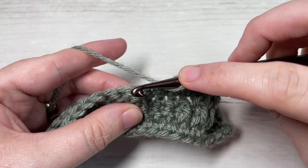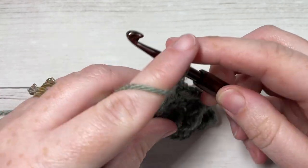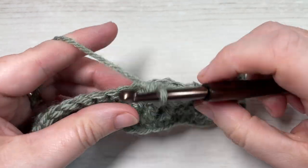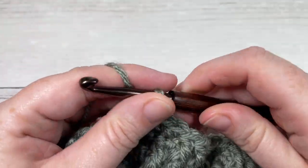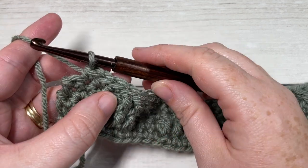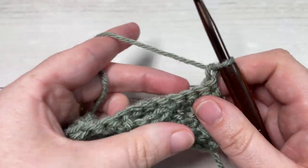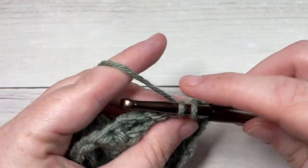You're now going to repeat: front post double crochet around the post of the next stitch two rows below, then work one front post double crochet around each of the next two front post stitches two rows below, followed by single crochet in each of the next three stitches up top. Repeat that all the way across. At the end of row five, you'll have one remaining stitch - work one single crochet into that final stitch, chain one and turn. For row six, single crochet into each stitch all the way across.